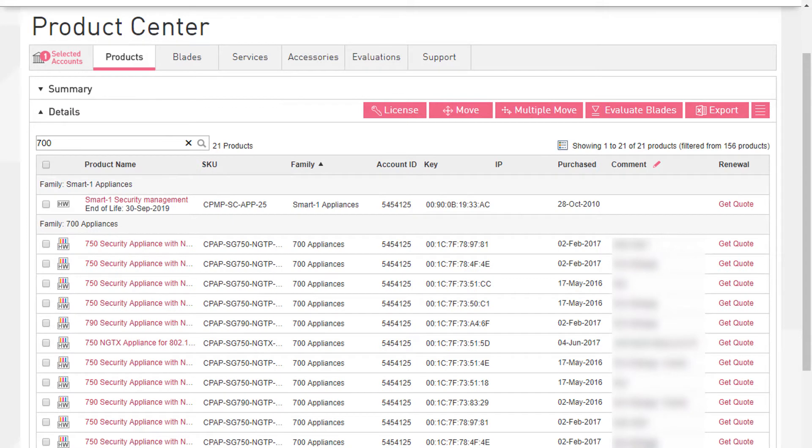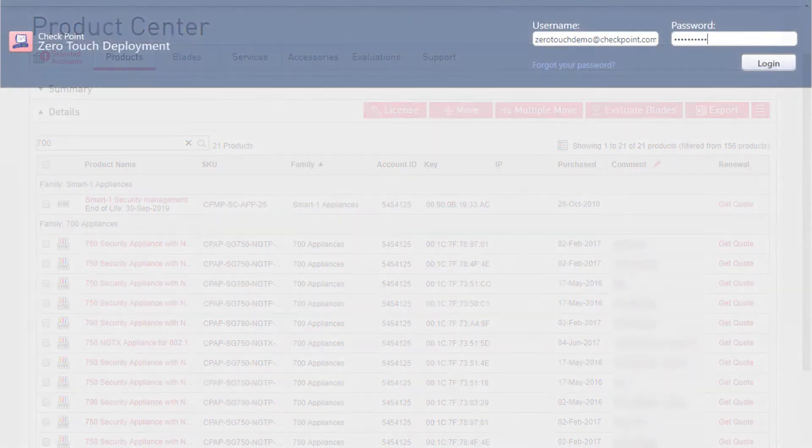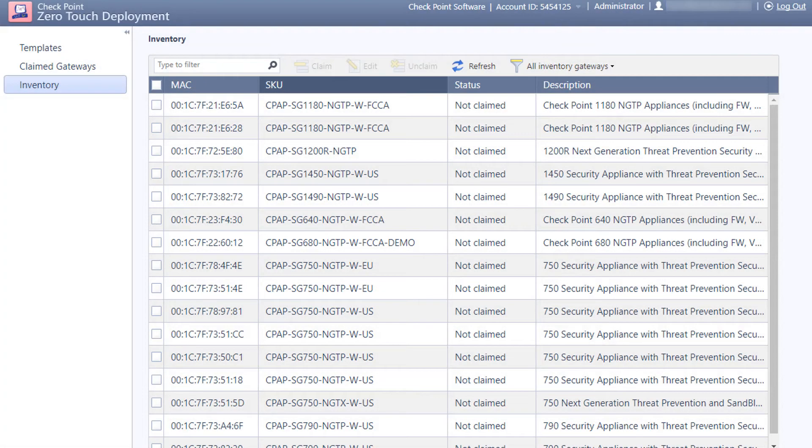Let's look at the process to deploy a group of newly purchased appliances. When you purchase appliances they are added to your user center account in the product center as shown here. Using your user center account you can also log into the zero-touch portal where you will see the same appliances in the inventory branch.